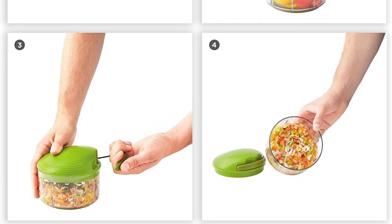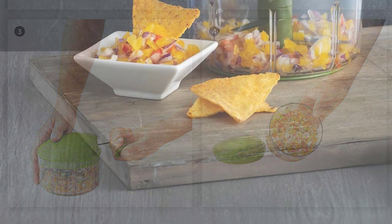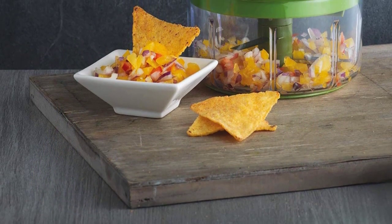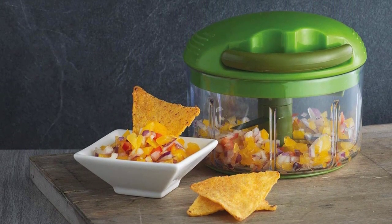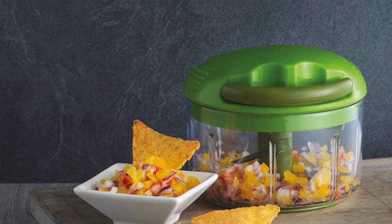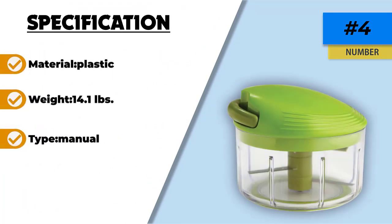Food-grade plastic is what they use to make this chopper. It is free of chemicals that are harmful to the body, hence no health risk in the long run. The blades are steel with protection for longevity. The lid comes with a pull mechanism that makes functionality possible — the pulling mechanism rotates the blades inside the container, chopping the ingredients. The more you pull, the finer the final outcome. The container also has a lid that makes refrigeration possible.